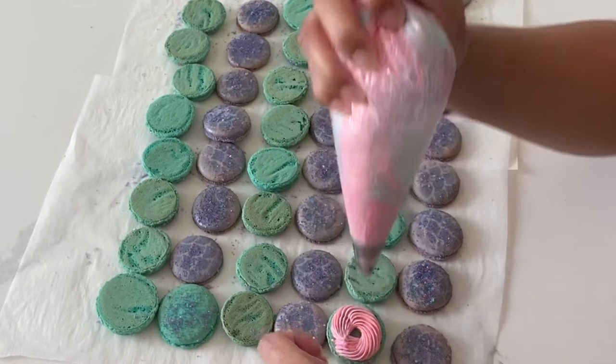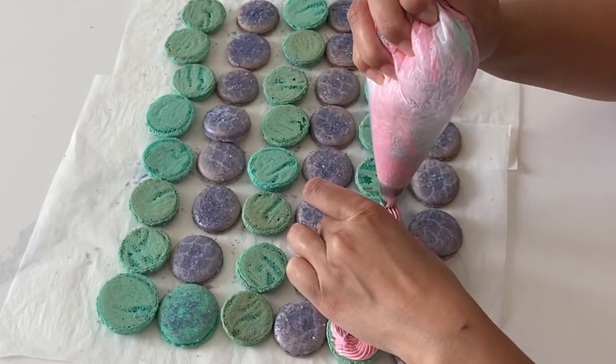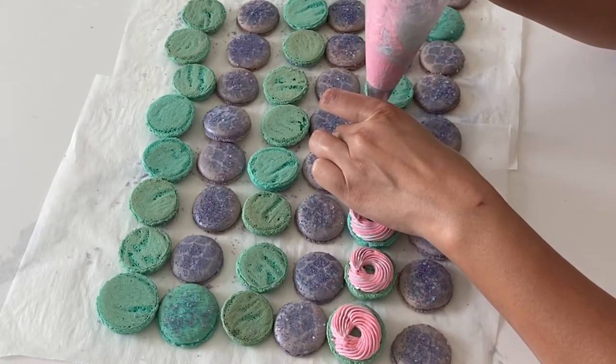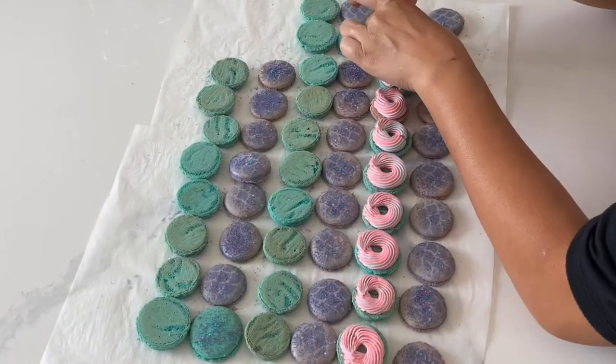You just go ahead and place that saran wrap tube inside of the piping bag and then you can go ahead and start piping. Now I want the filling of these macaron shells to be quite high, so I'm really making sure not to dig in my piping bag. I'm more so dropping down the line so it stays as puffy as possible.